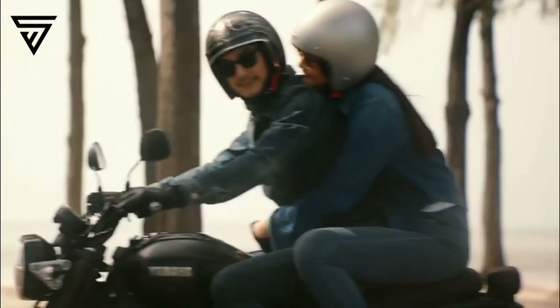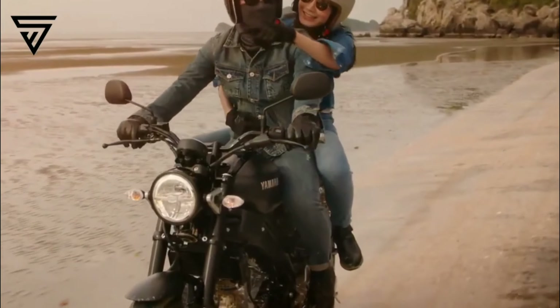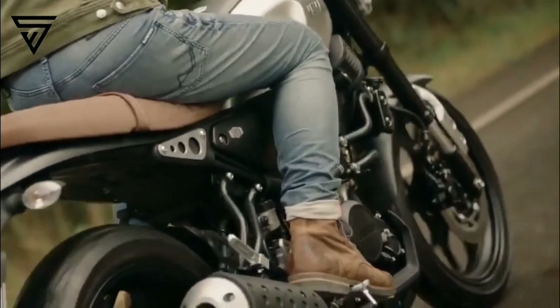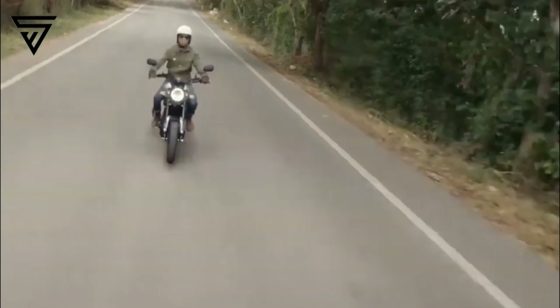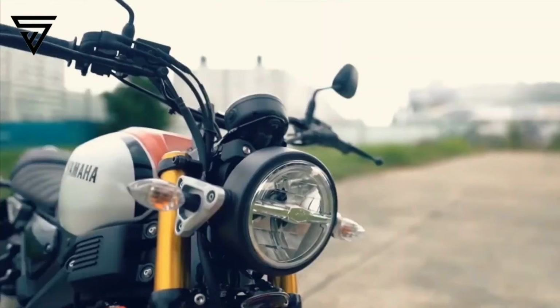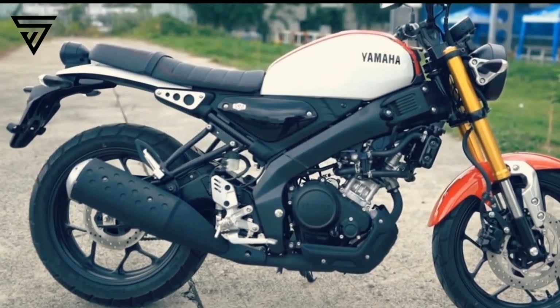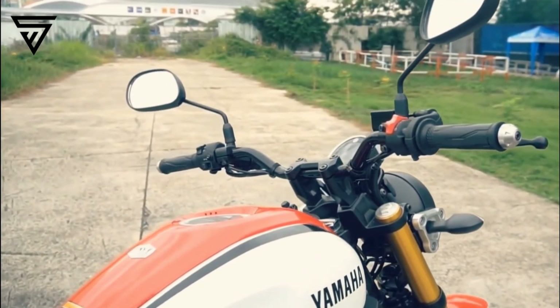It also comes with multi-purpose tires, so you can do both on-road and off-road riding. It's a 155cc engine — the same engine as the R15 V3. The engine produces 19.3hp at 3000rpm and 14.7Nm of torque at 8500rpm.